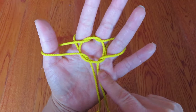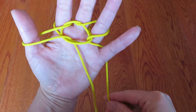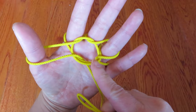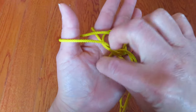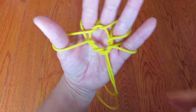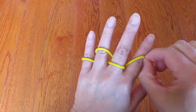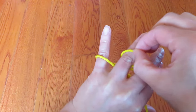Now there are two strings — take the right one over to the pinky. Then take the other end of the loop and put it into this circle and pull. Look at the back of the hand and bring all five strings over the second joint of each finger.